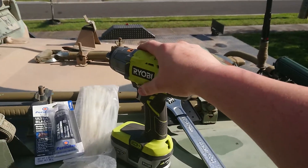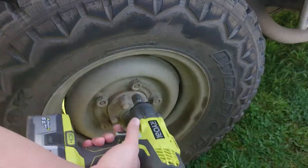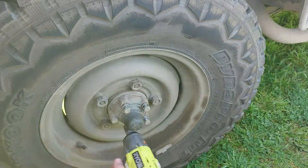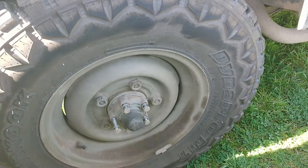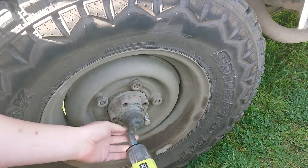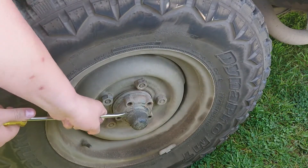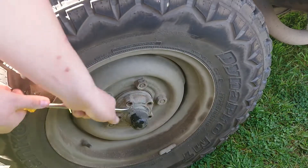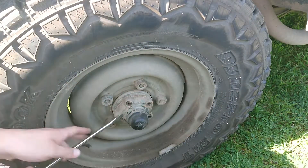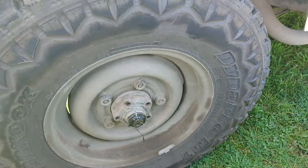So I might have another look through there if I need them. Let's get the rattle gun geared up and we'll go take out the bolts on the other side first and get that one done.